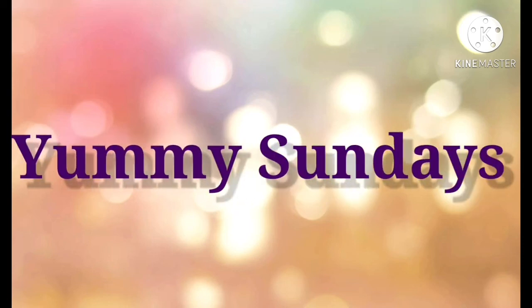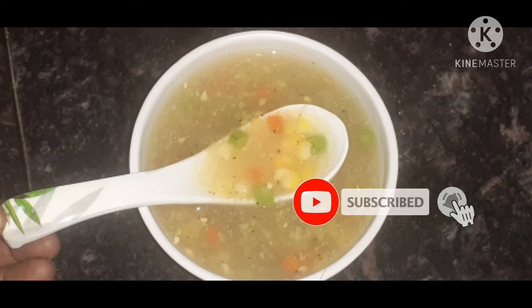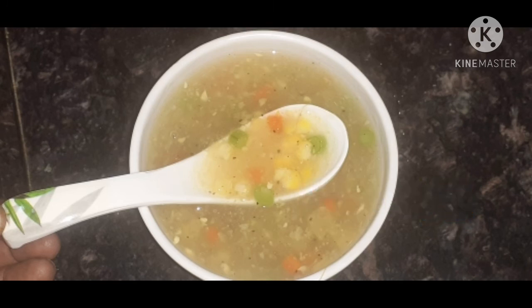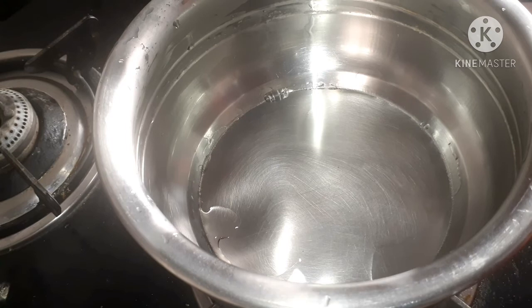Hello guys, welcome to my channel. Today's special recipe is winter special corn soup. Before starting the recipe, please like and subscribe to my channel. Let's start the recipe. Here I have boiled one sweet corn and transfer it into a bowl.